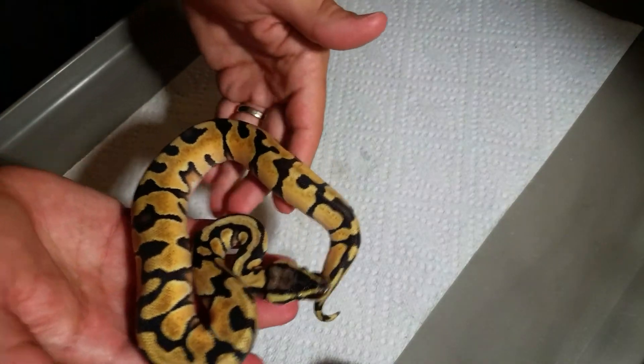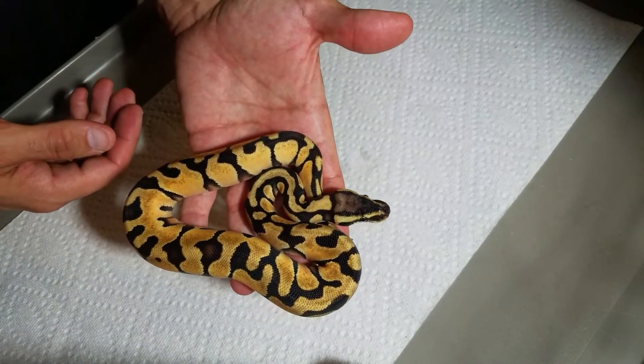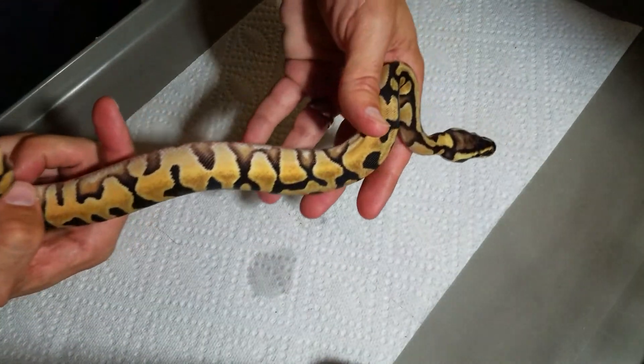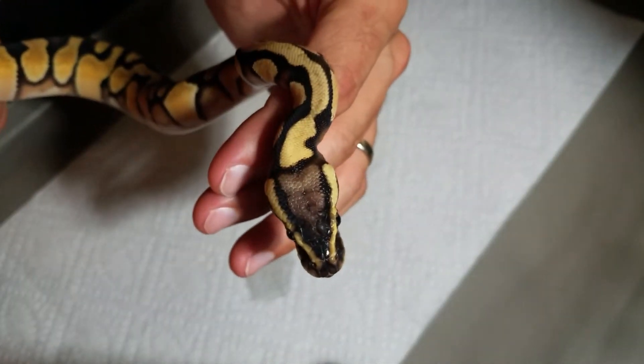I also got a really nice pastel enchi. I think this one's going to shed, but it still looks pretty good. We also got a regular single gene enchi as well.